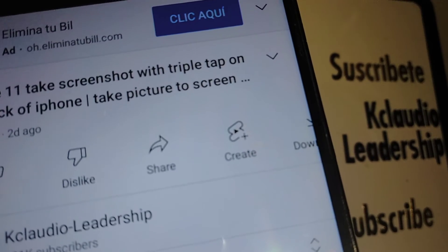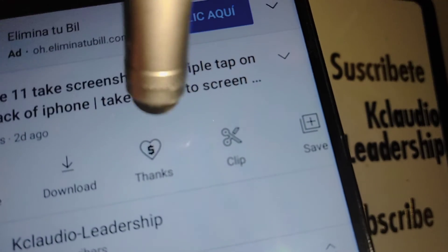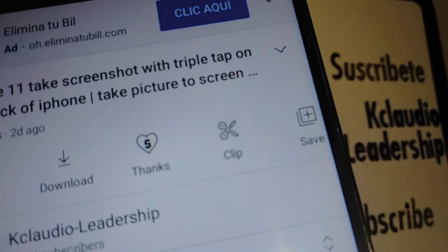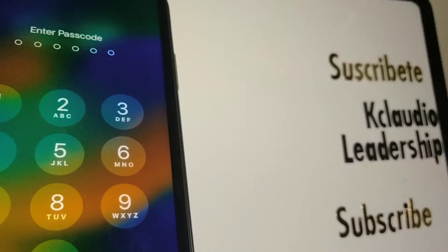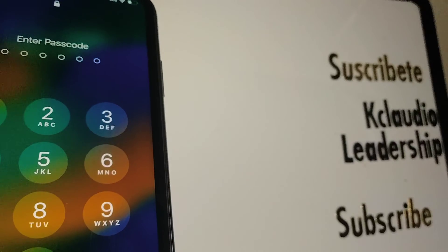If you found this tutorial helpful and would like to leave a tip for the channel, underneath this video you'll see a 'Thanks' icon. Most importantly, don't forget to subscribe, leave a like, and let's keep in touch — any questions, let me know in the comments section.